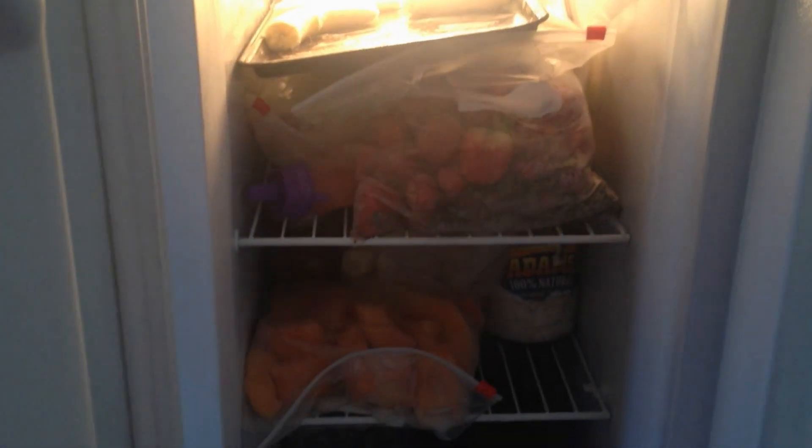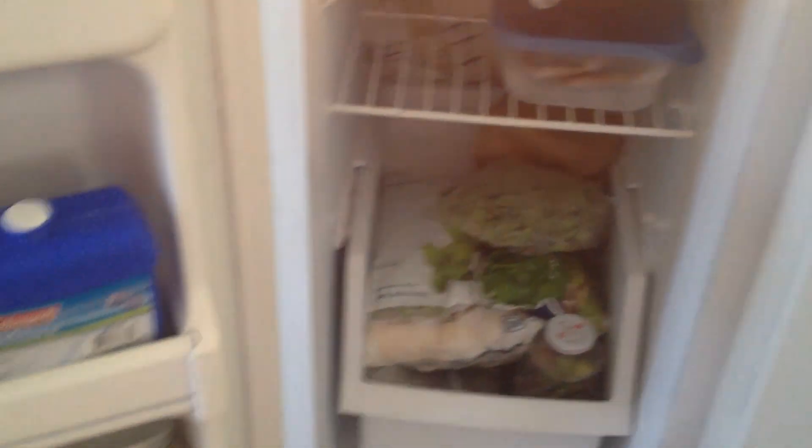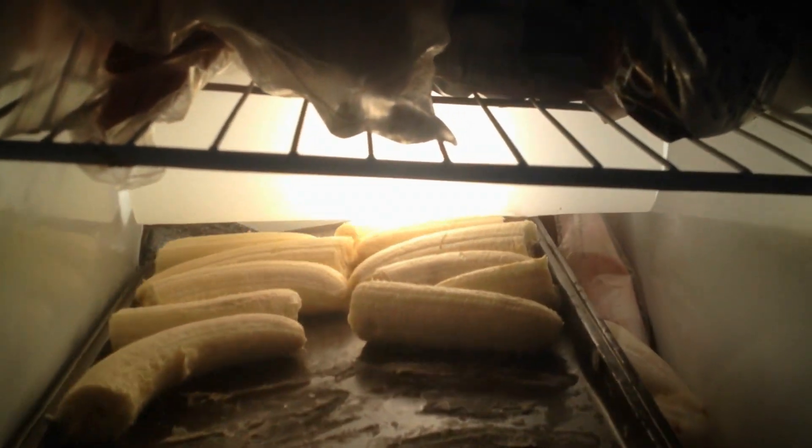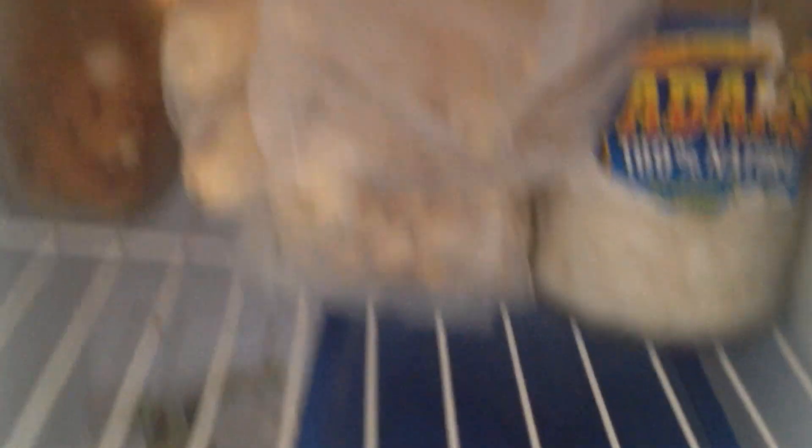Now on to the freezer. It's a little messy compared to the refrigerator, but let me go through what I keep in here. Up here on this first shelf I have some veggies and some frozen blueberries. And here I have a lot of frozen fruit: blueberries, raspberries, coconut meat. Here I have some bananas that I'm freezing, and then more frozen fruit — blueberries, bananas, mangoes, strawberries. Maybe a little popsicle. Here I have frozen papaya and more bananas.